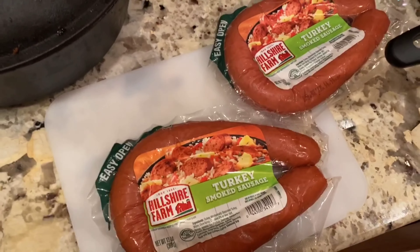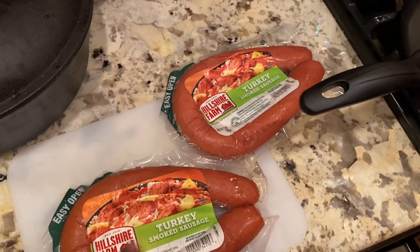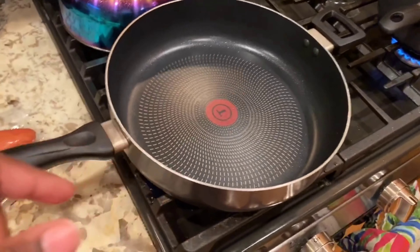I'm going to chop up two packs of the turkey sausage because I want enough for dinner tonight and leftovers for tomorrow. When I come back, we'll put it in the pan.